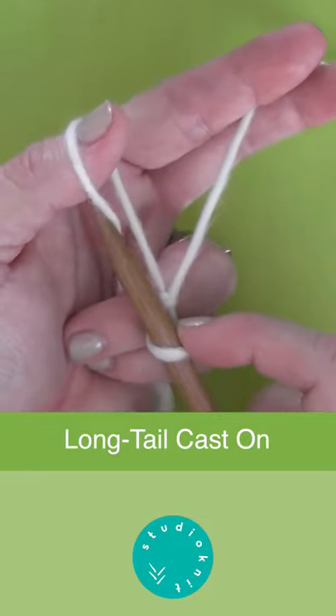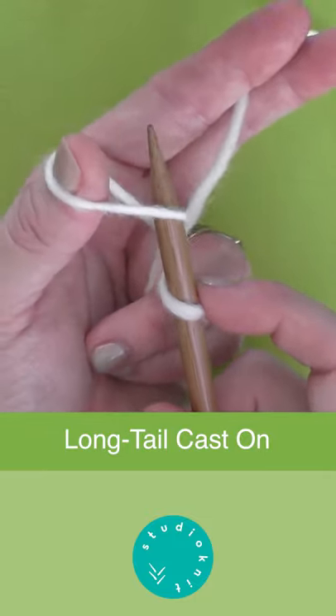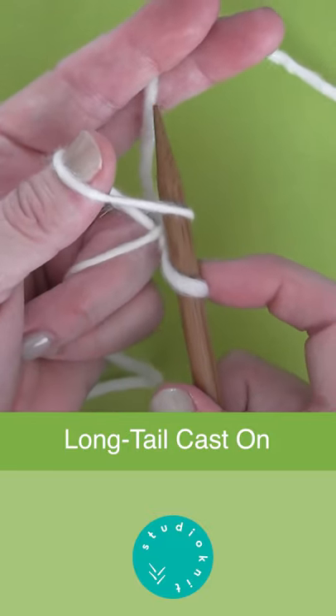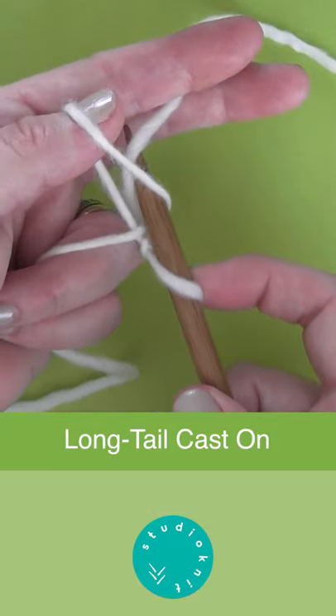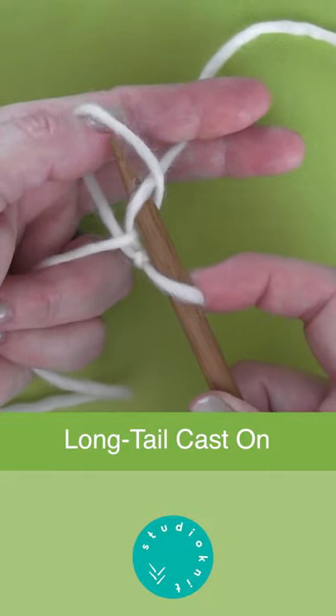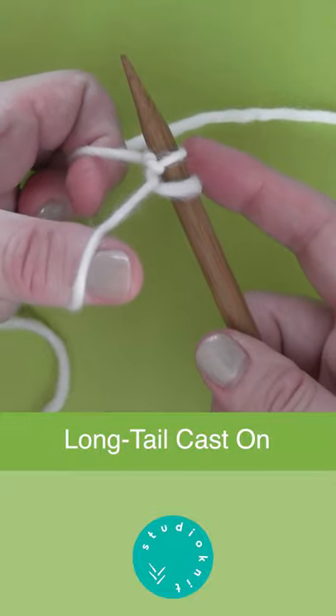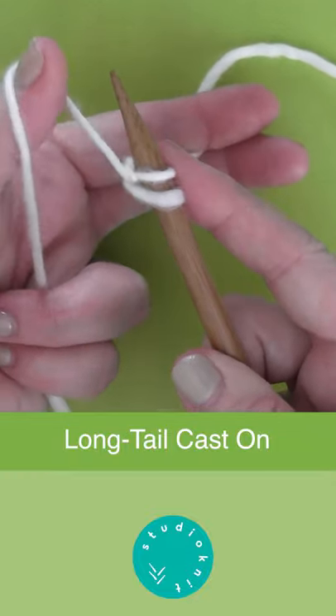Bring your tip over to the left, pick up that yarn, take it all the way over to the right. That yarn strand will be picked up by your needle tip, then bring it through that loop, and with your thumb let go of the yarn — and you have cast on your first stitch.